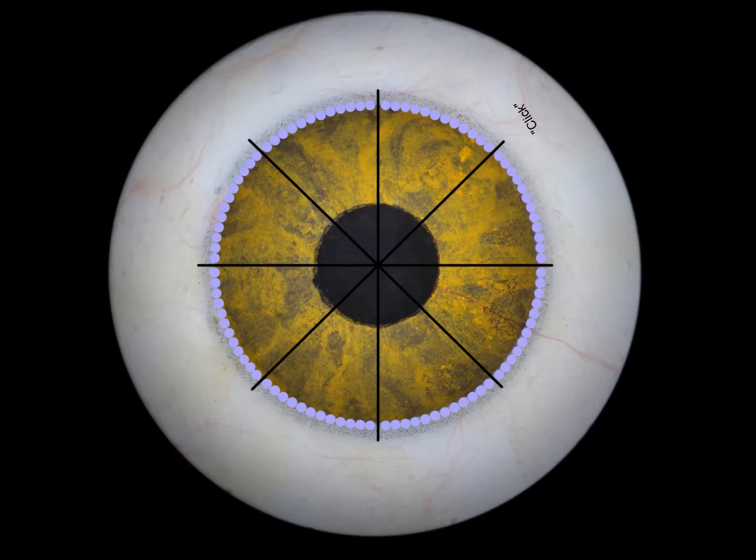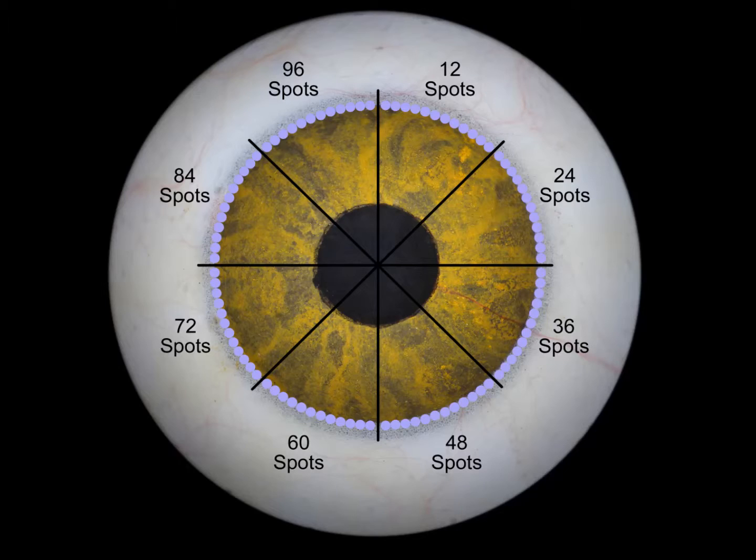Designed to guide any sub-threshold laser procedure, this lens incorporates an internal reference figure that approximates a 45-degree section of the anterior chamber angle. The rotating lens ring indexes every 45 degrees for consistent and confident placement of continuous laser spots.